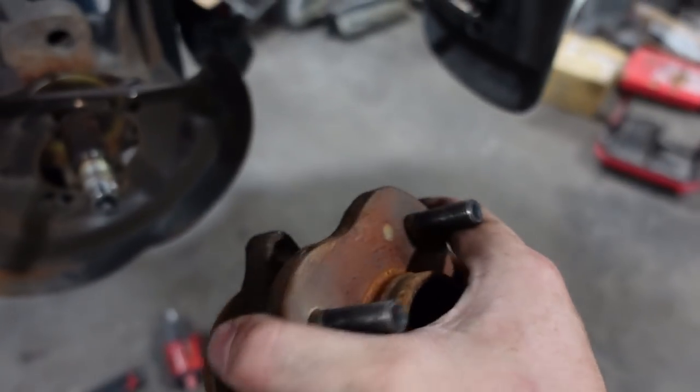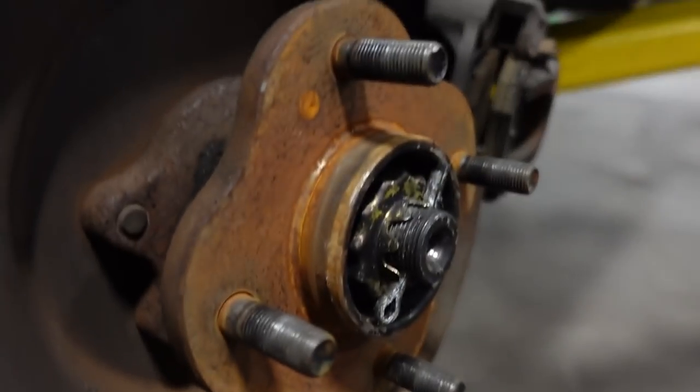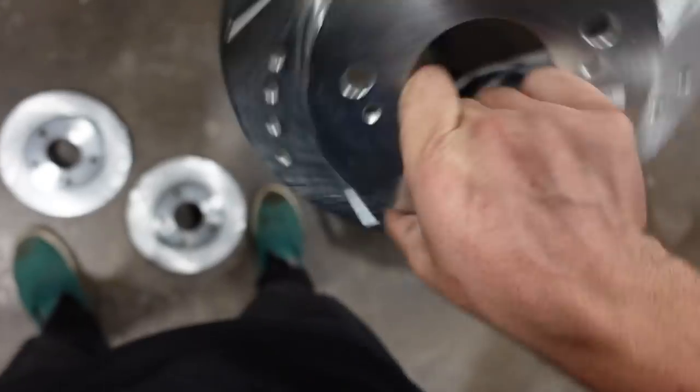The rears are definitely more of a pain in the ass than the front — those back bolts are a little frustrating. The cotter pin's really kicking your ass, huh? In the meantime of all that happening, the rotor showed up — literally perfect timing. We got new drilled and slotted, so let's throw these on and we should be good to go.